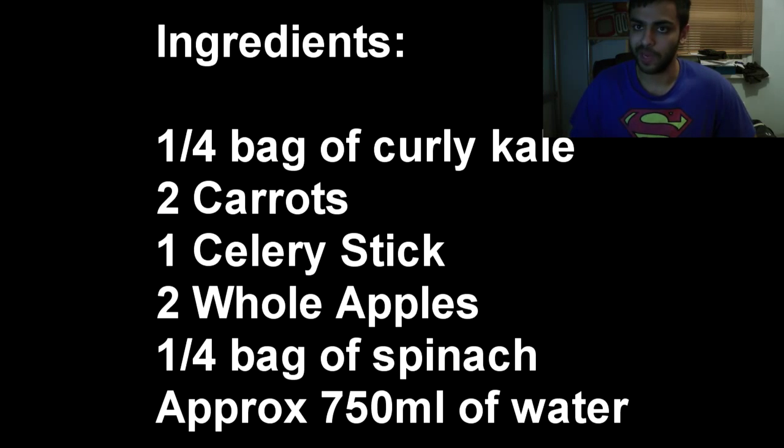First things first, the ingredients. You'll need a quarter of a bag of curly kale, two carrots, one celery stick, two apples, and about a quarter of a bag of spinach. This will last you about five working days, which is perfect for anyone who works nine to five, five times a week.